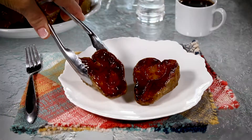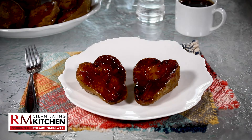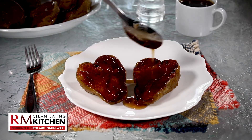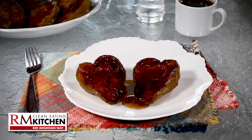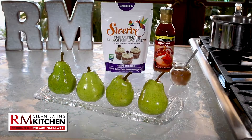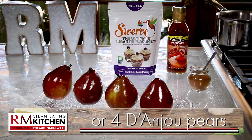Who says you can't indulge on dessert when you're dieting? This treat is actually good for you — baked pear with cinnamon and an amazing glaze that won't sabotage your weight loss program because the sweetness is calorie-free. Here are your four simple ingredients. Pears.